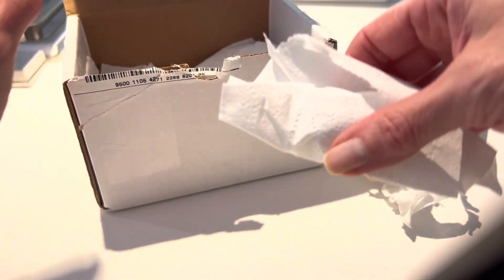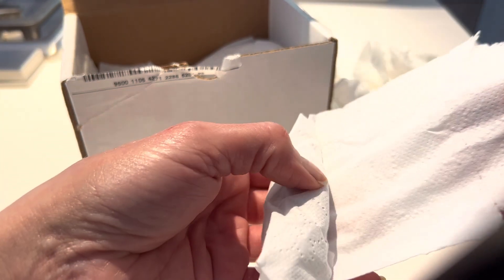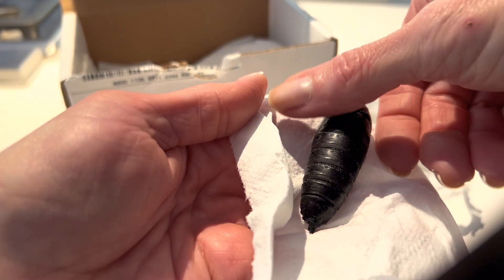The caterpillars enjoy feasting on maple, sweet gum, oak leaves, and sassafras. And the adult moth does not eat at all — it has a very short time left to create the next generation.